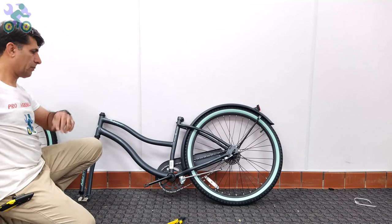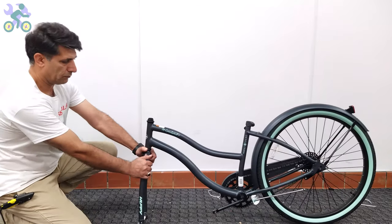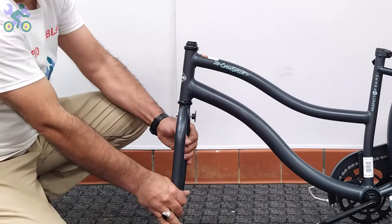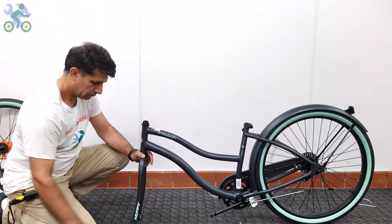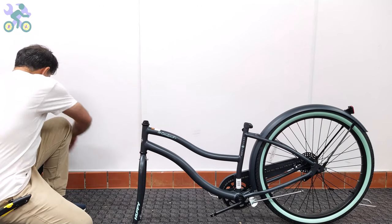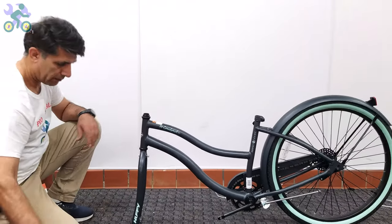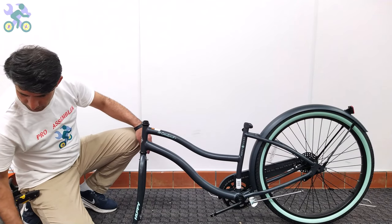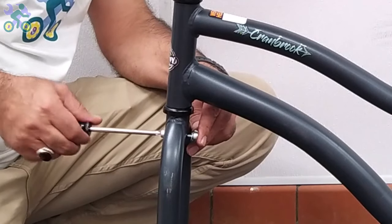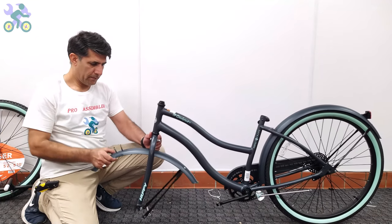For easier assembly, you can lean the rear wheel against a wall or other object, though as you can see, it's not necessary. Find the correct direction for installing the fender by turning the fork — the curve of the fork should be inward. If present, remove the plastic from the end of the fork. Then remove the fender retaining bolt from the fork, place the fender, put the bolt in the hole, push the fender up, and tighten the bolt.